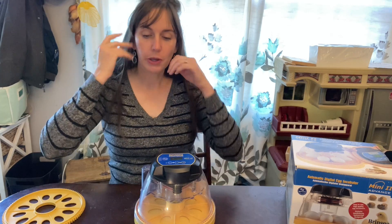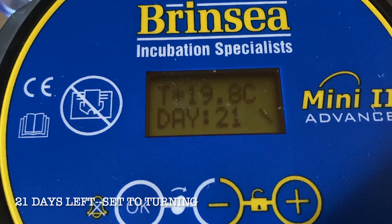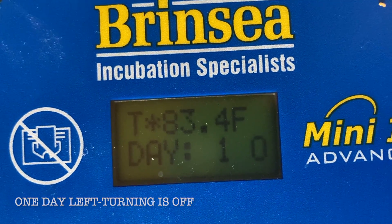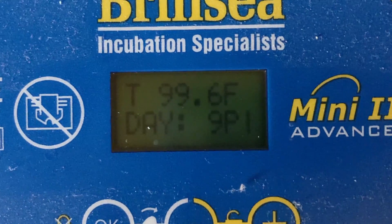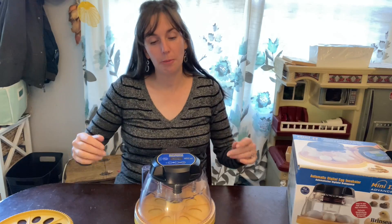On the display, when the incubator is set to automatic turning, you'll see a backslash spinning in a circle indicating it's turning. When it switches to off, you'll see an 'O' in the corner. If the unit loses power, a flashing 'P' will let you know there was a power outage, which may have consequences for your hatch rate.